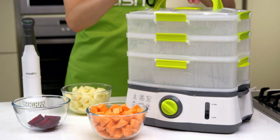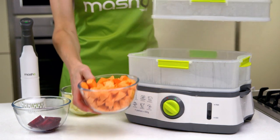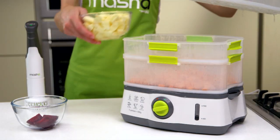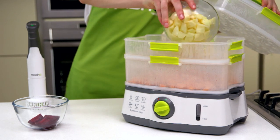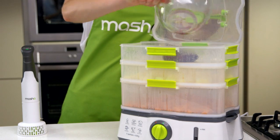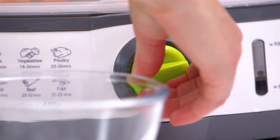Steaming fruit and vegetables ensures that the vital nutritional content isn't lost. The steamer's fuss-free instant steam function allows you to steam fruit and vegetables in minutes. Simply add your peeled and diced ingredients to the steamer and steam on a medium setting until tender.